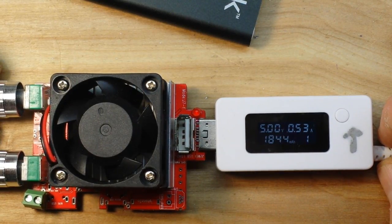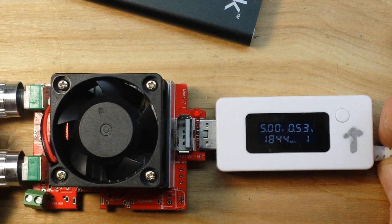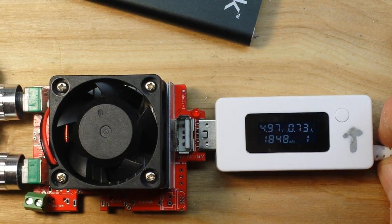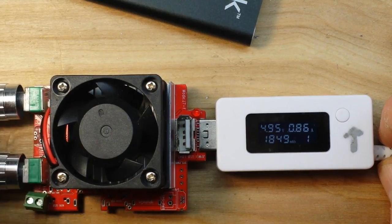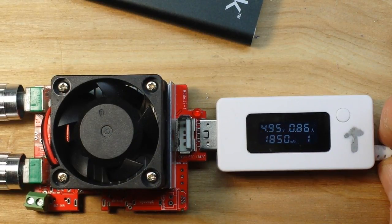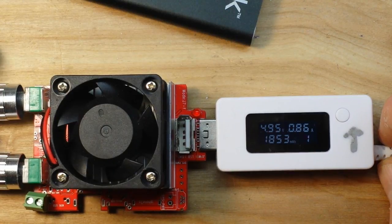At half an amp it's pretty stable at 5 volts — drops a little bit to 4.985, but that's still pretty good. Up to 600 milliamps, still holding good at 4.98. Taking it up again to 750 milliamps. At 860 milliamps we have reached the theoretical specification lower limit for USB charging of 4.95 volts.